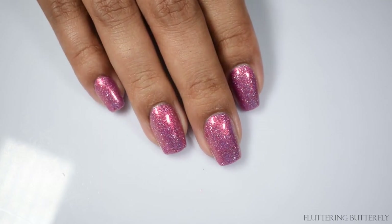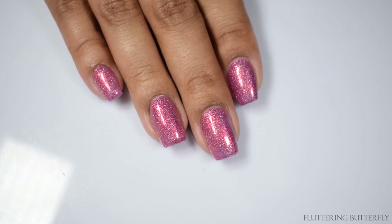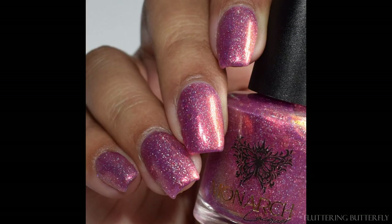There are lots of holographic effects happening here and a strong glowing factor from that shimmer. This one also dries down quite flat.